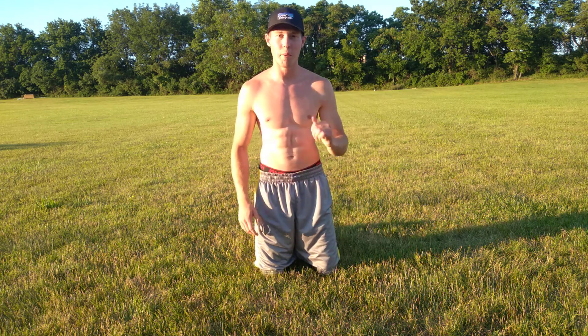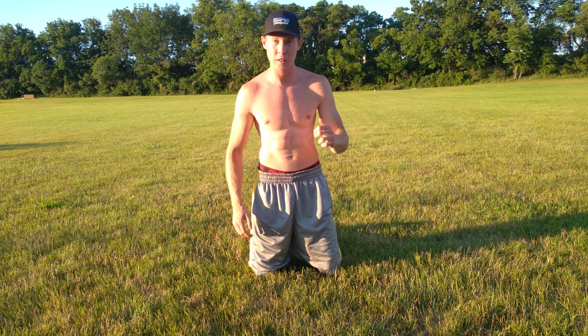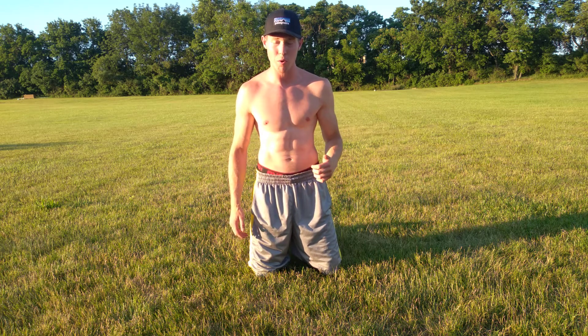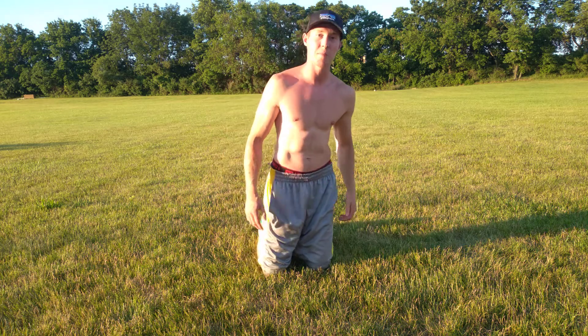What's up everybody, this is Sam, welcome back to my health and fitness channel. Today I'm gonna show you four different neck exercises that help strengthen up your neck and make it strong and really sturdy. We used to do these stretches at Temple when I used to play football there, so let's not waste any time, let's get right into it.